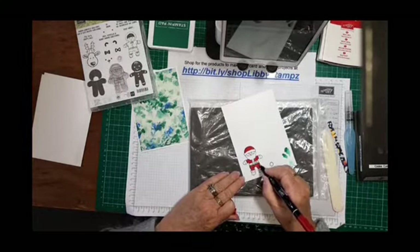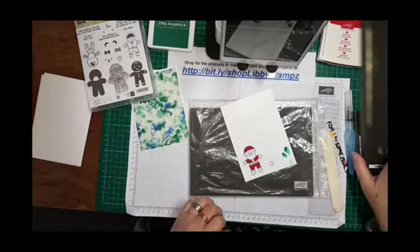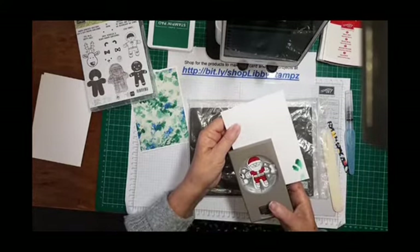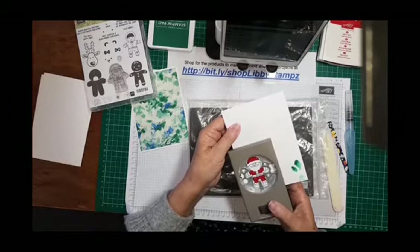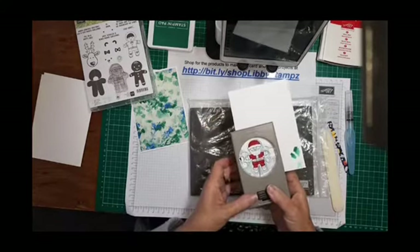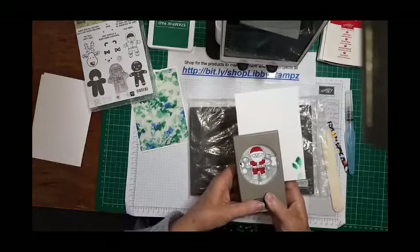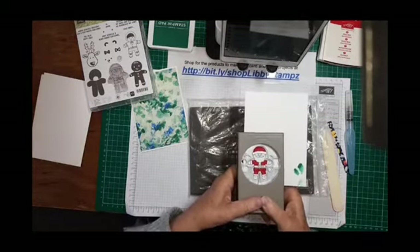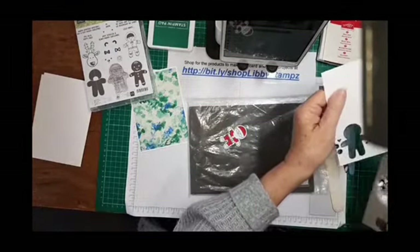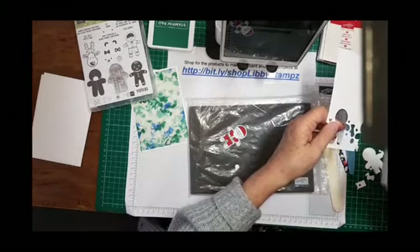Always helpful to get all the white bits colored in. Then come in with your cookie cutter punch. My tip is to position the punch, half-hold it down so you can wriggle the paper if needed before you punch all the way down, so you know you've got it right. There's Santa!